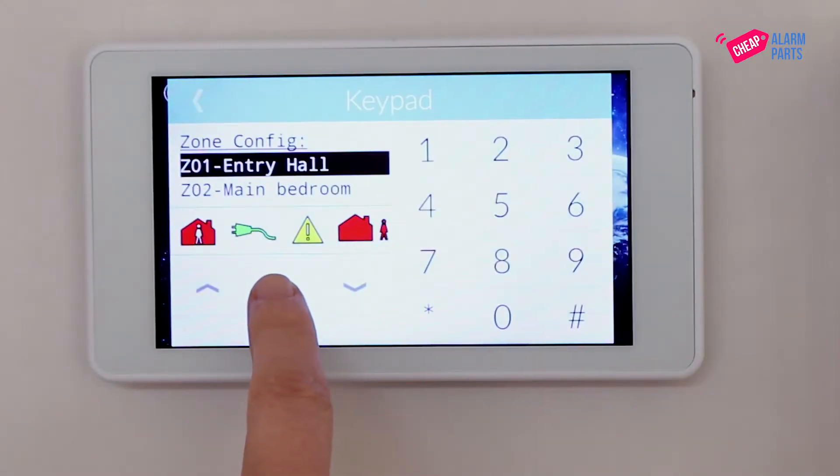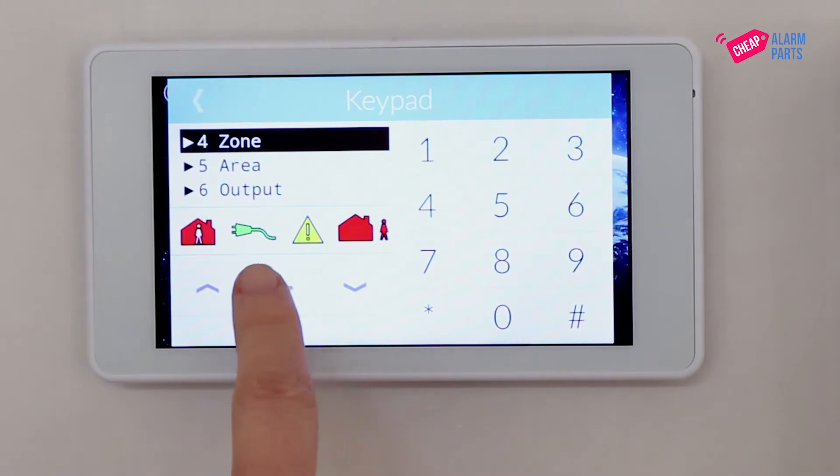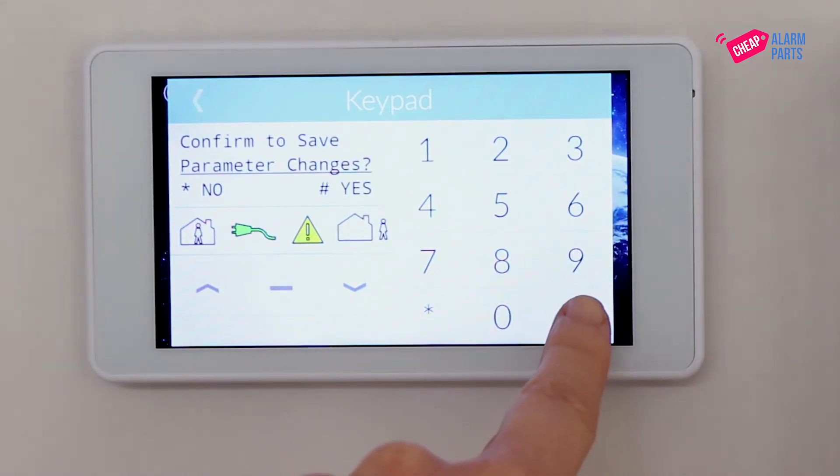Now press the minus key to go back to your zone list. You can change more zones if you want, or to exit programming, press the minus key until you get to the confirm to save screen and press hash for yes. And that's it for zone type programming.